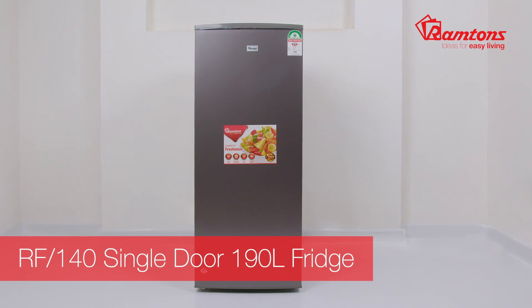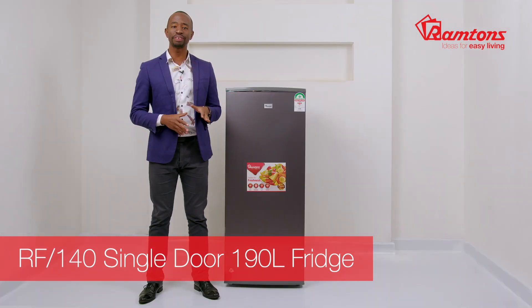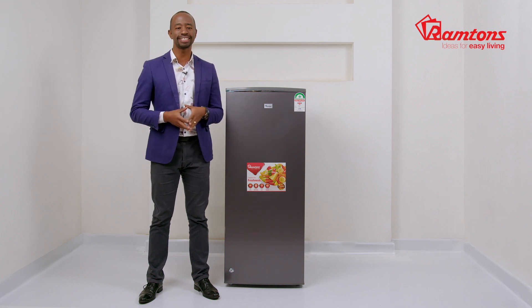Presenting the Ramton's RF140 single-door 190-liter fridge. Seen here in dark silver, it is sleek and compact — big enough to fit your day-to-day groceries, but small enough to perfectly sit in those tight spaces.